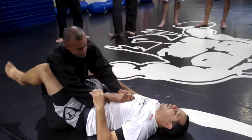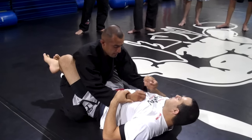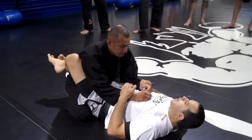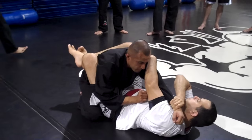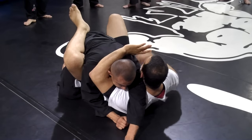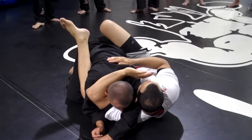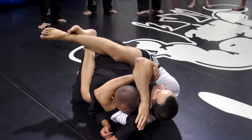One more time, to the other side. Wrist control — same side, right here. Get this arm to the other side, control his shoulder. Now I pull him with my legs and get really close to him. Foot on the ground — look how I move my hips. Lock over. Squeeze.